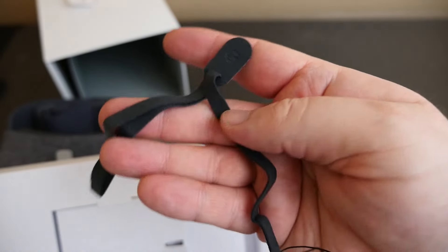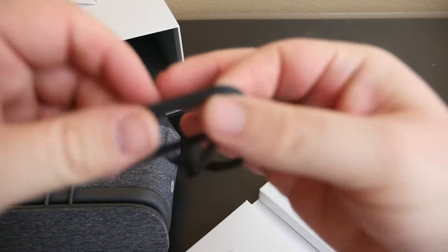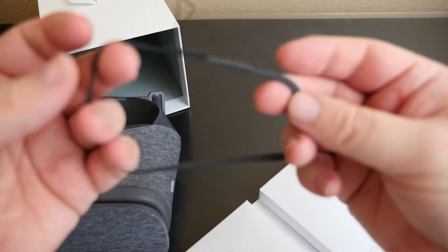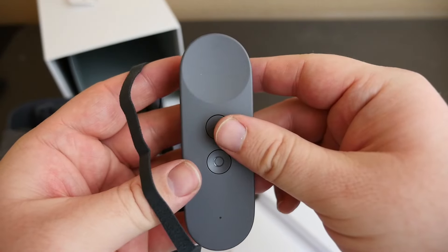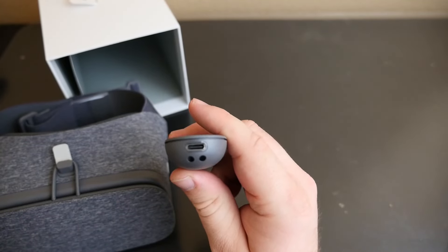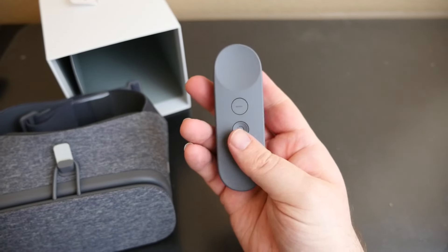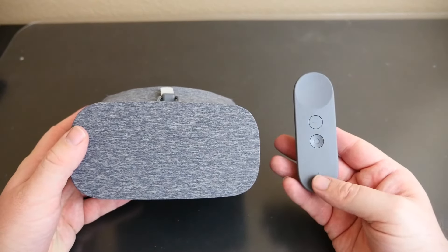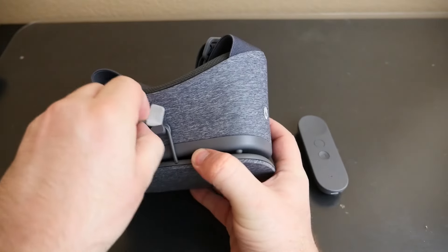Very nice that they included a remote with this. There's a cool little Google logo on the back, and either a wrist strap or head strap — it looks too small, yeah, it's going to be a wrist strap for the remote so you don't lose it. Also you can see on the remote it does charge with USB Type-C.